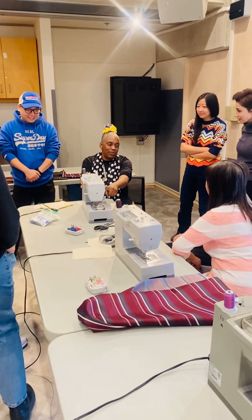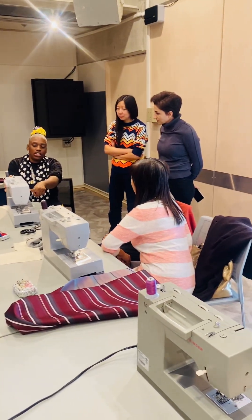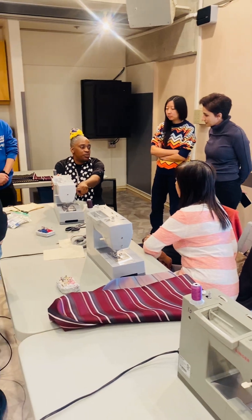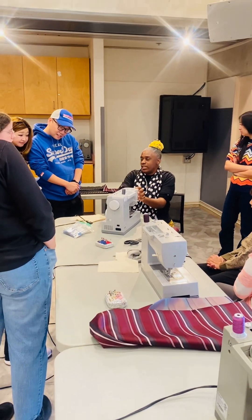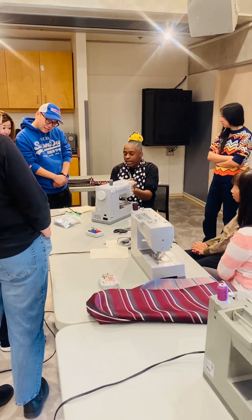This is called your reverse sewing. Everyone will be required to press one, two, three and then release. All right, good stuff.